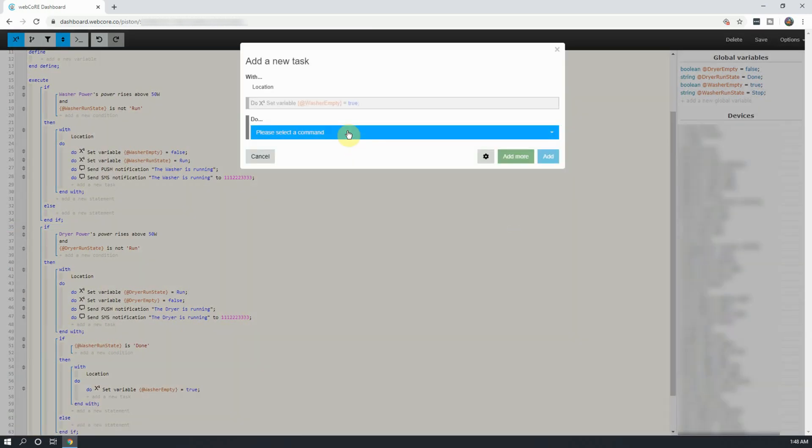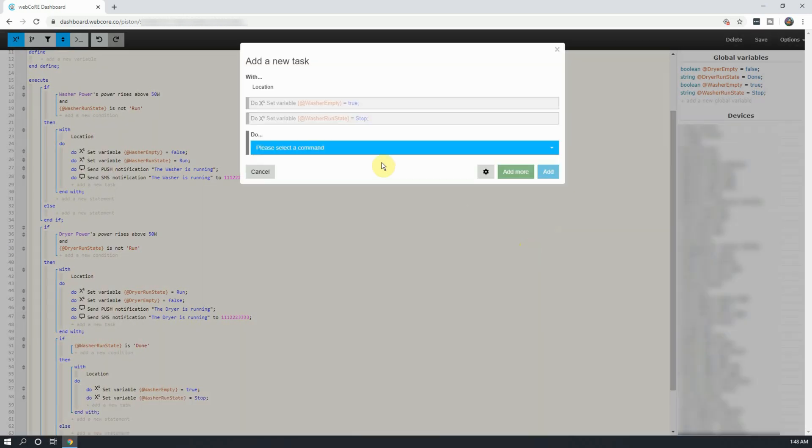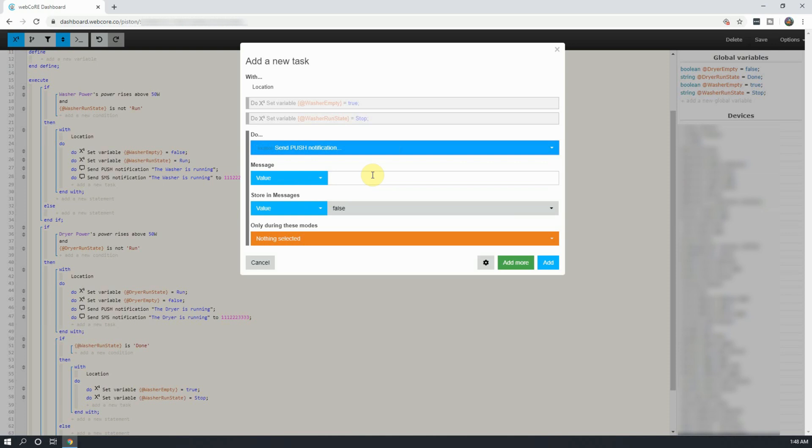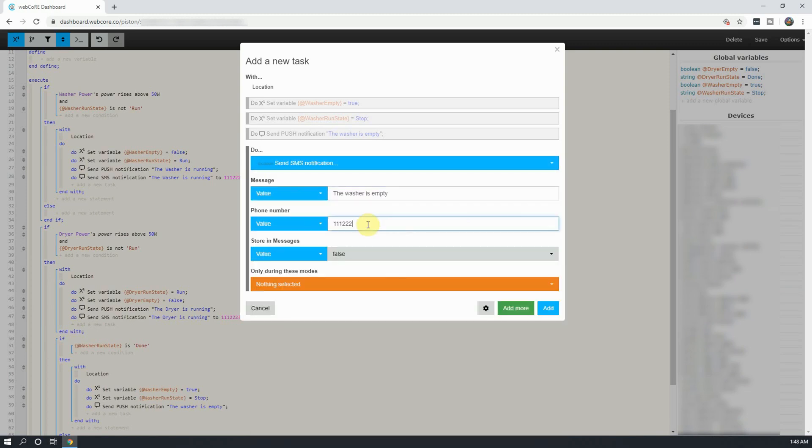Click on Add More, and this time set the variable washer run state to stop. Click on Add More, and now add your text message and push notifications for the washer being empty. Once done, click on Add.